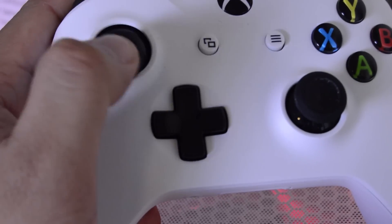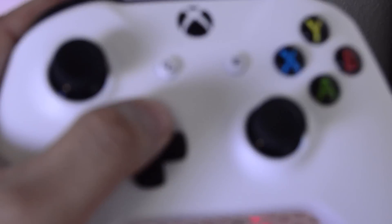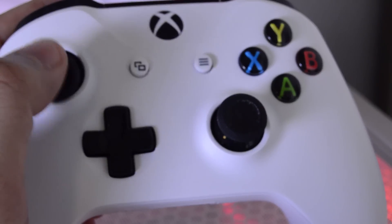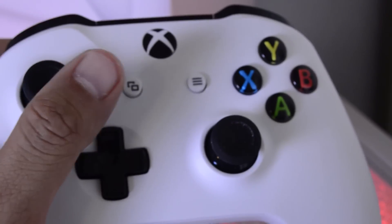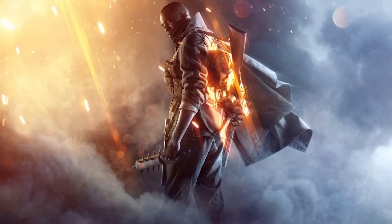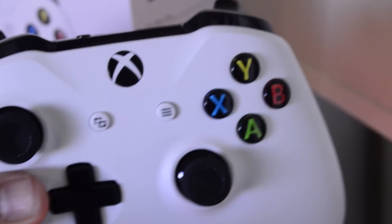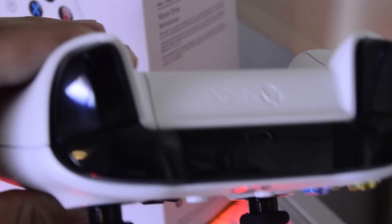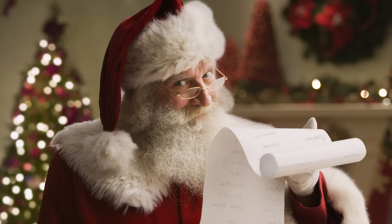I believe this controller is a better choice for an upgrade for people who love Bluetooth and need to switch to something new, but it is still expensive at around $60 — which is the same price as a new game release. Does anyone think about Battlefield 1? Overall, it depends on your preference, but it doesn't hurt to put this controller on your Christmas list.